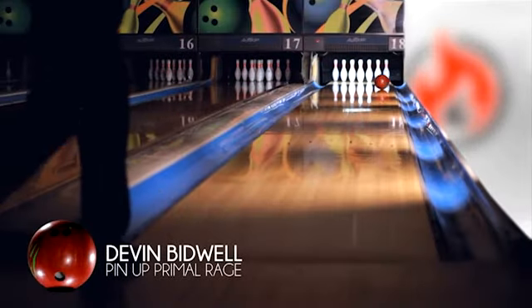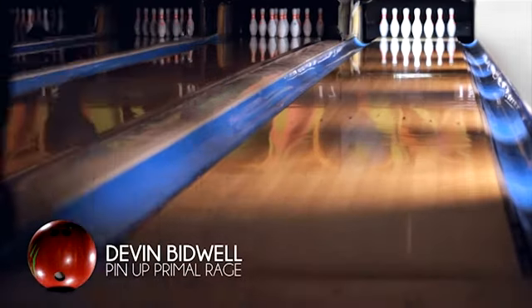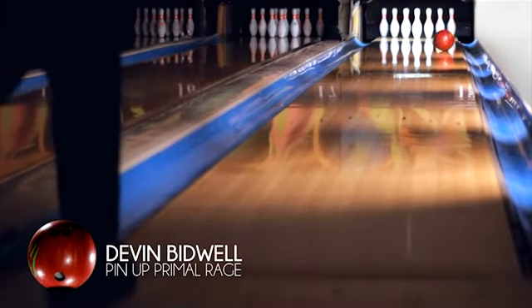I compared the pin-up Octane to a pin-up Primal Rage, and although I didn't need to move my feet much, the Primal Rage was definitely smoother.